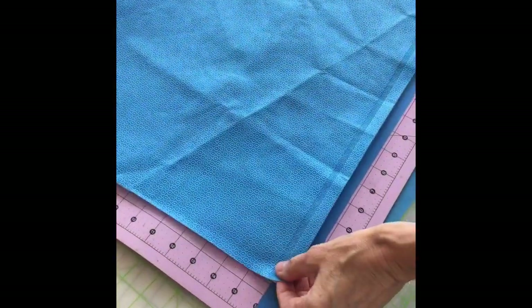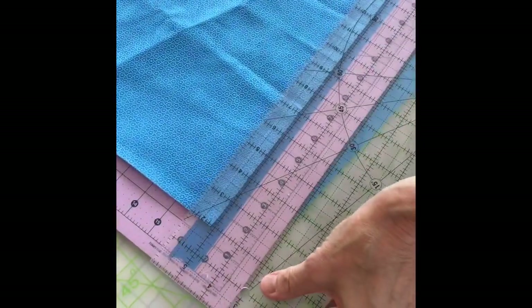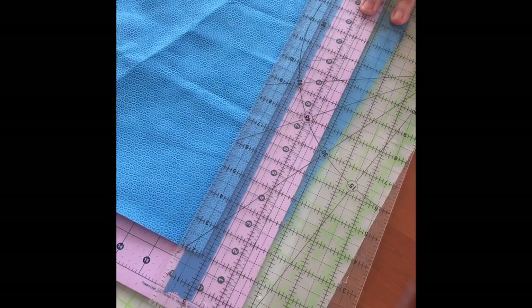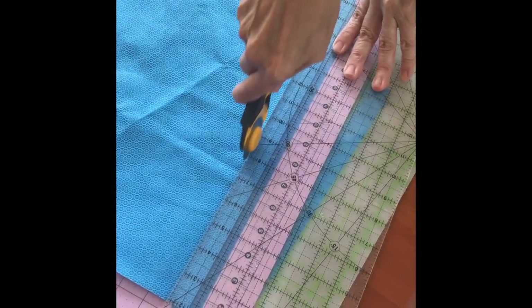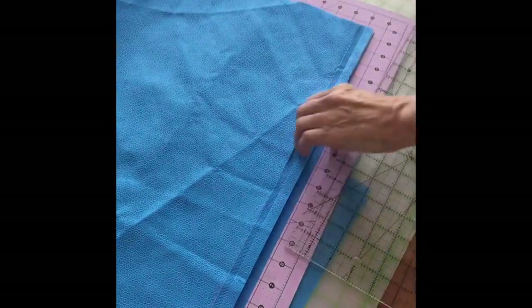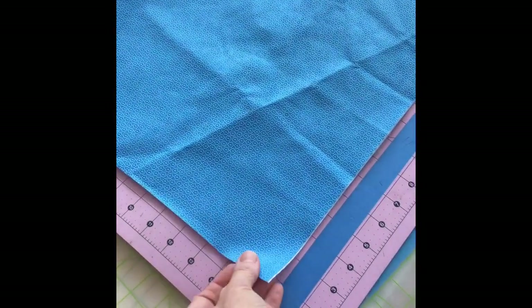The blue wrap comes in two layers at our institution: a blue and a white. Make sure that you keep both layers, since this is going to improve the filtration ability of the mask. Here we are cutting off the fused edge to create two separate layers. Eventually, we will use this same material and technique to make the straps to tie on our masks.